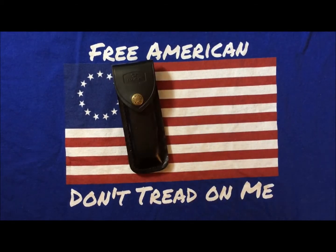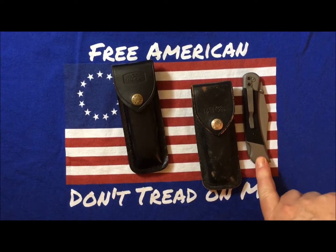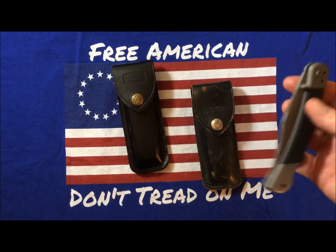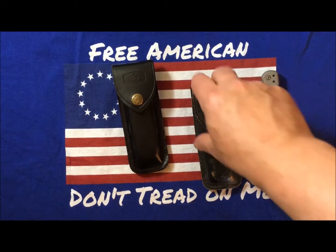So, I have a couple of Buck Knives, and I have a Chinese-made K-BAR copy of a Buck 110. We'll talk about that — they're 20 bucks, but we'll look at them.